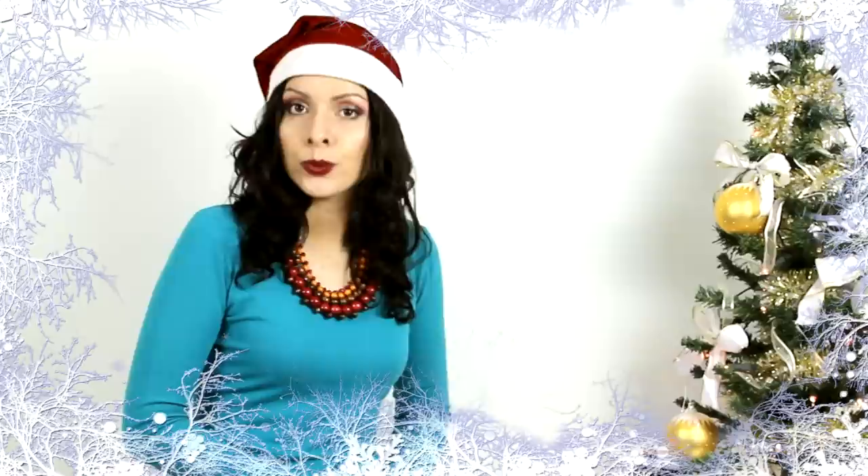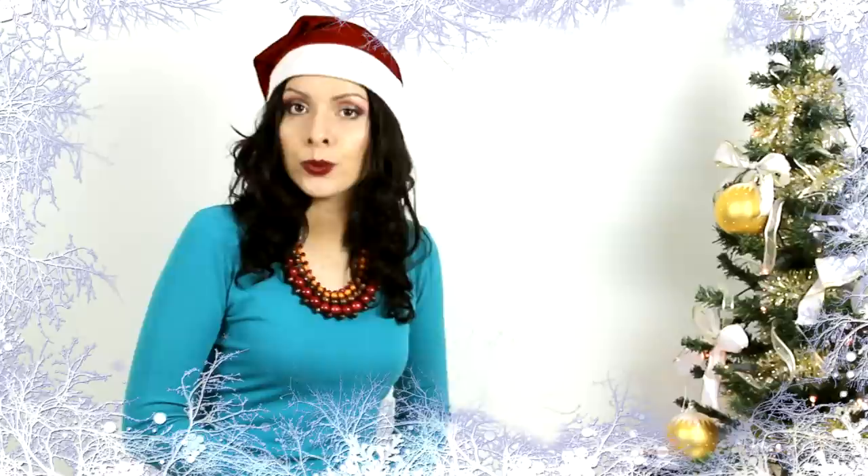I want to thank you guys for your support in the last year and I want to wish you wonderful holidays full of joy, peace and love. May all your dreams come true. Enjoy the Christmas spirit and don't forget to subscribe to my channel to get updates on any new tutorials and giveaways like this one. I'll see you next time on our next adventure. Bye!